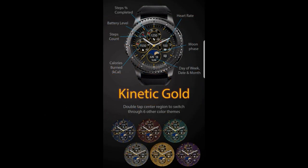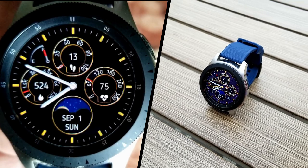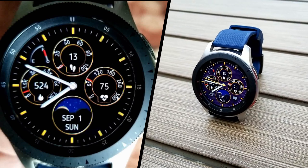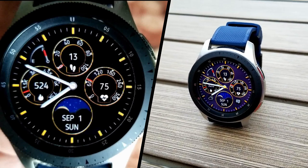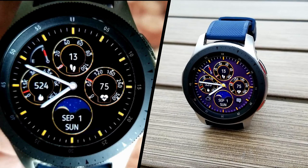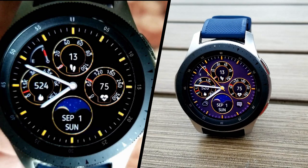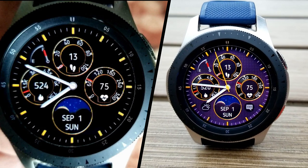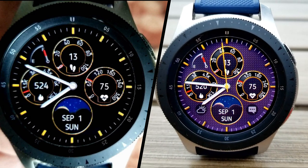Okay guys, that's a recap of the Nucleon watch face that you can pick up for free this weekend. Don't forget that the promo for the Belazi face that I showed yesterday is still on, so if you haven't picked that one up then click on the link above. Thanks again for watching this review and if you're enjoying the Labor Day long weekend then I hope it's a relaxing one for you as well. I'll catch you guys in the next episode — until then, take care.